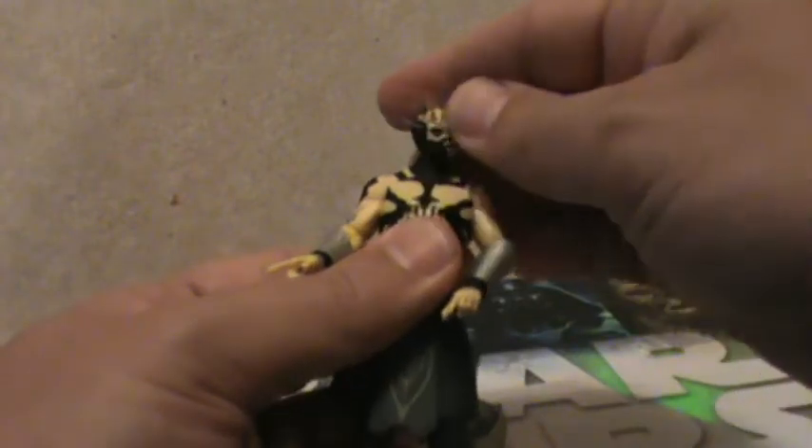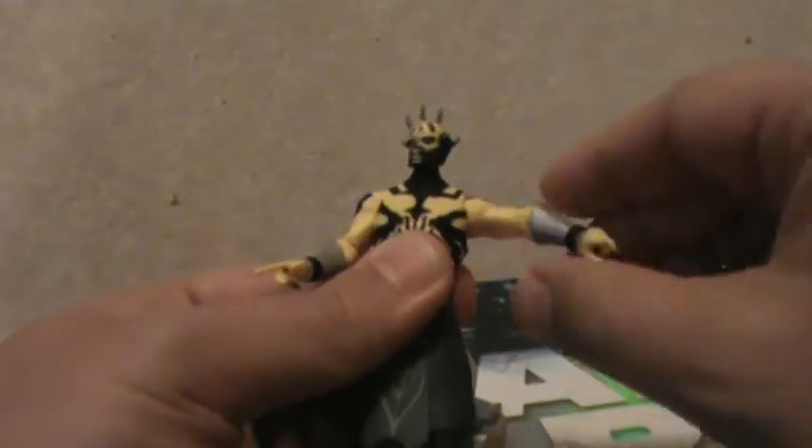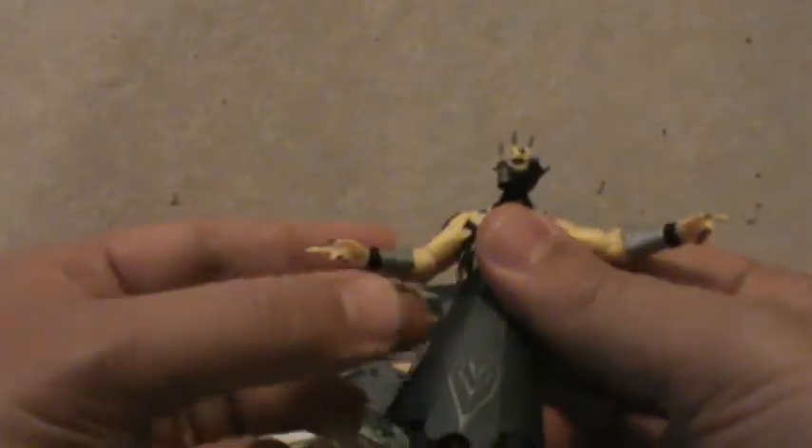Articulation-wise, he has a ball-jointed neck, ball-hinged shoulders, ball-hinged elbows, swivel wrists, swivel torso, swivel hips, and ball-hinged knees. That's it for articulation — no articulation on the ankles.